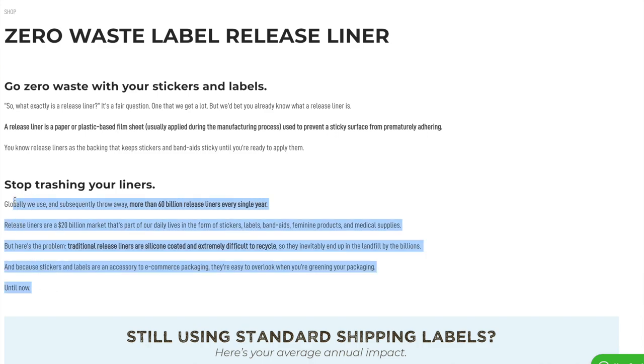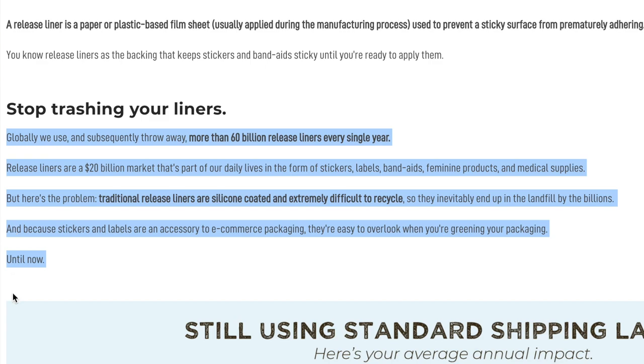I find this little tidbit really interesting. It says globally we use and subsequently throw away more than 60 billion release liners every single year. Release liners are a $20 billion market that's part of our daily lives in the form of stickers, labels, band-aids, feminine products, and medical supplies. But here's the problem: traditional release liners are silicone coated and extremely difficult to recycle, so they inevitably end up in the landfill by the billions.